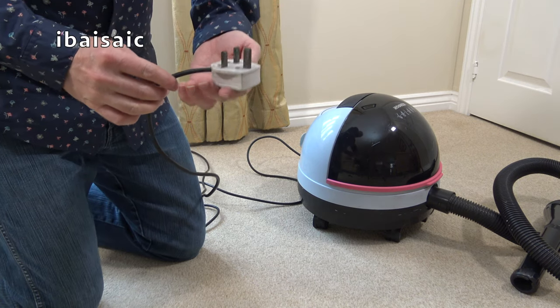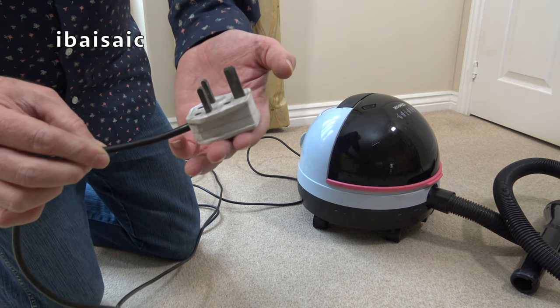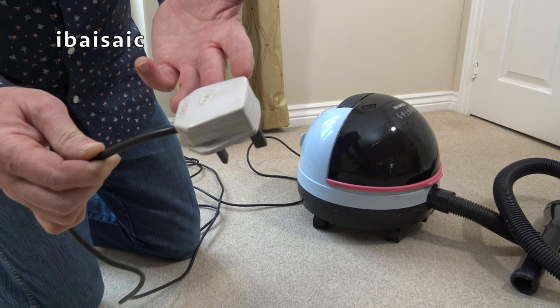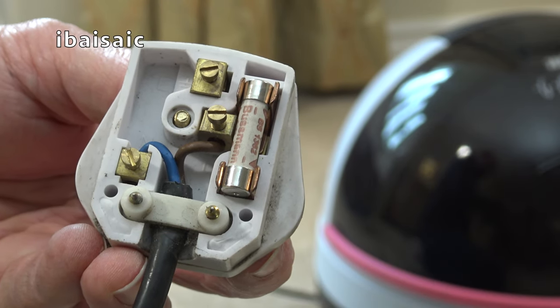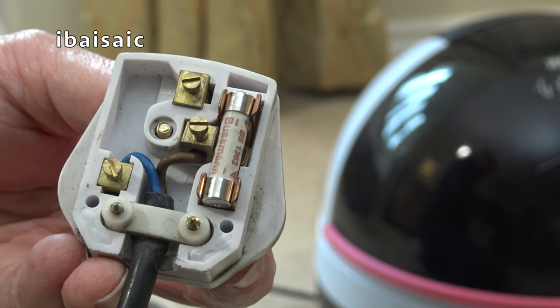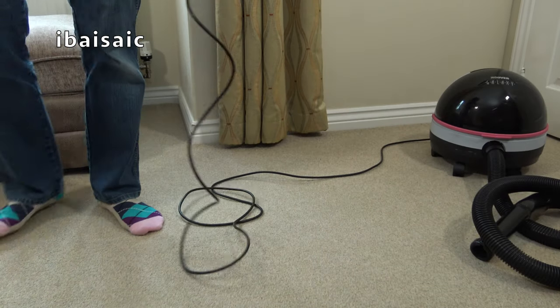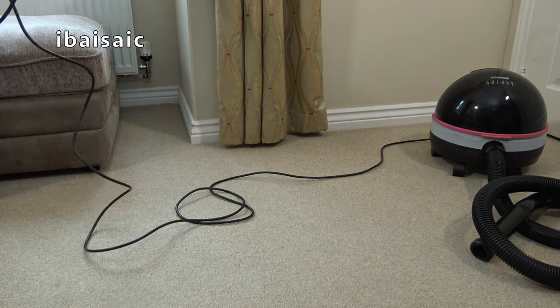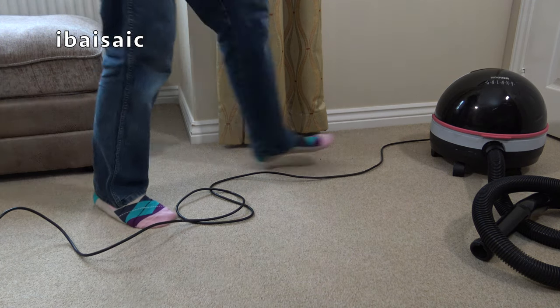I'm just going to have a quick look at the plug. It's probably age-appropriate but that plug is a bit manky. I'll check the fuse. The plug is wired up correctly, but I've put a new fuse in from an appliance I know works. We'll try again. I don't have high hopes that it's just the fuse. Still doesn't work. Let's try the switch again. No.